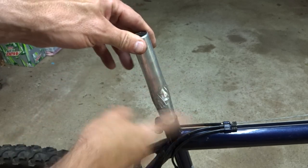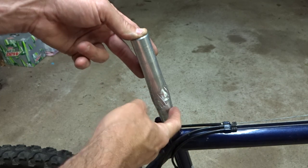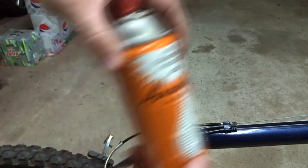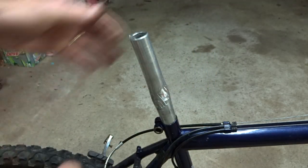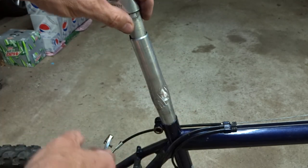I have been fighting this seat post for a week, trying all kinds of different methods to get this thing out of there. I tried to pull it out with a winch, I've been using a ton of penetrating oil — Kroil, good stuff. I tried to use an air hammer, tried to pound it out, tried to pound it in, get it to move at all. Nothing.